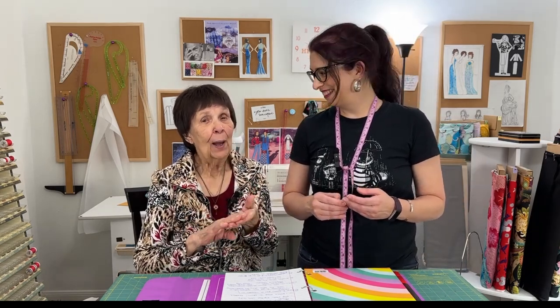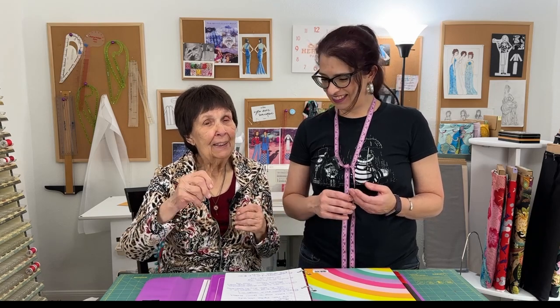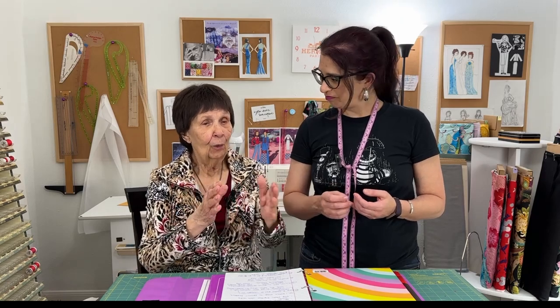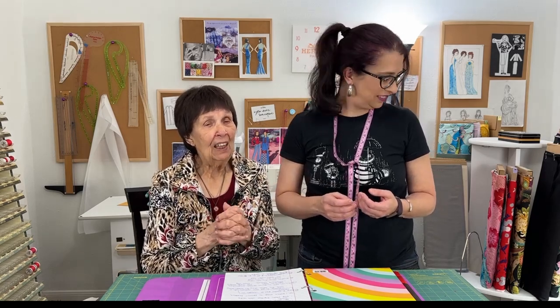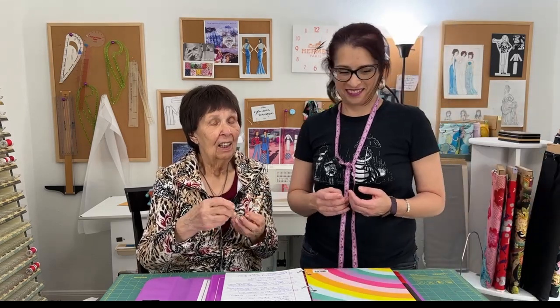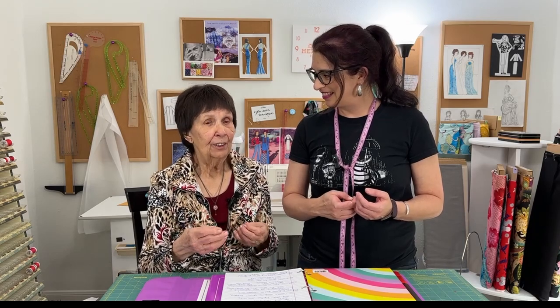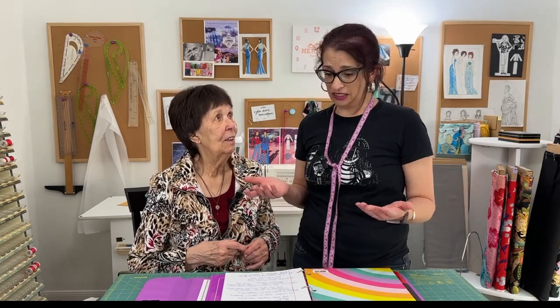You baste with a needle and thread — you do not baste on a machine. You baste and then it's so easy: you can change it, go up or down, get the feel of the fabric and the feel of the garment you're making. Especially on an intricate pattern — some of these Vogue patterns are really complicated — if you baste you will be so happy.